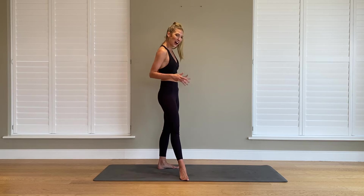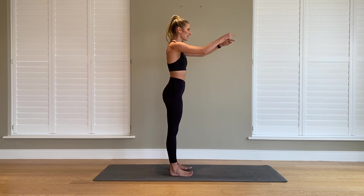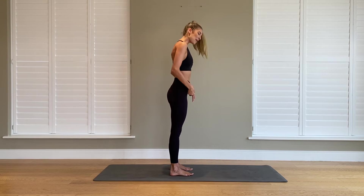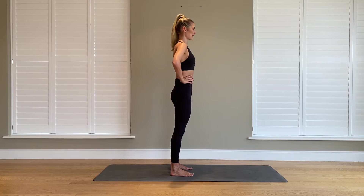Starting, standing up onto your mat in about the middle of your mat. Your feet are parallel so your toes are facing the front, your feet are hip-width apart. Take your hands onto your hips, pull down your shoulders, lift your chest.